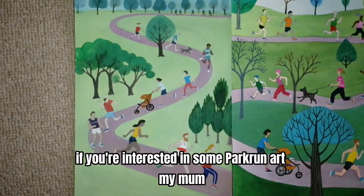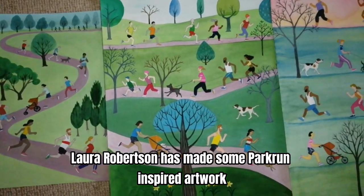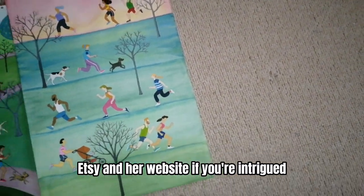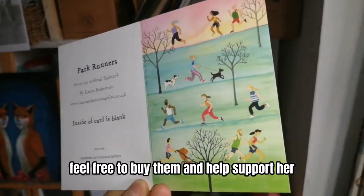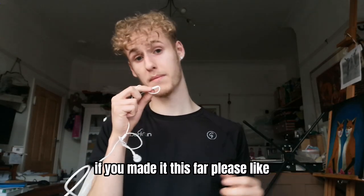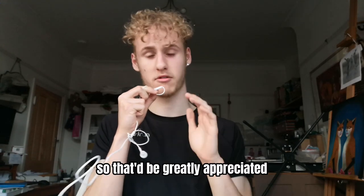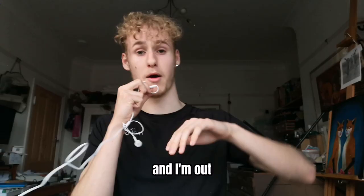Before we end the video, if you're interested in some Parkrun art, my mum Laurel Robertson has made some Parkrun-inspired artwork. I'll link her Instagram, Etsy, and website in the description if you're intrigued — she sells Parkrunner cards, so feel free to buy them and support her. Thank you so much for watching. If you made it this far, please like, subscribe, and comment down below any video ideas you have for me to do next. I'll read all the comments. Anyway, it's been your boy Olly RK, and I'm out — watcha!